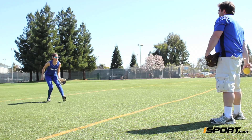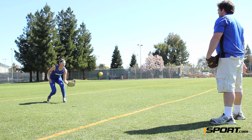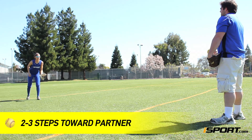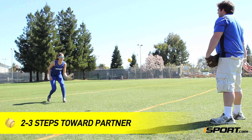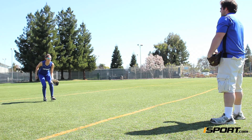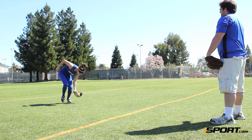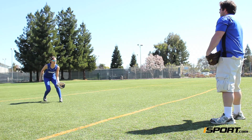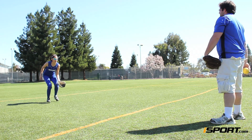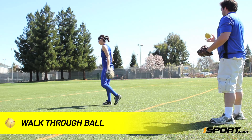Here's a quick drill to get you comfortable with making these types of catches. Start anywhere in the outfield a few feet away from your partner. Take 2 or 3 steps towards your partner, and your partner will toss you a short fly ball. You will walk quickly to the ball, lowering yourself with each step. Once you near the ball, bend your knees even more and make the catch right above your shoestrings.